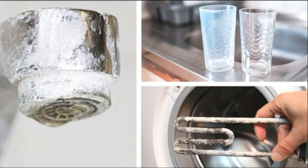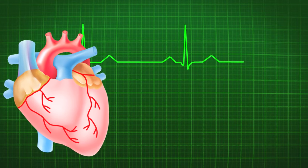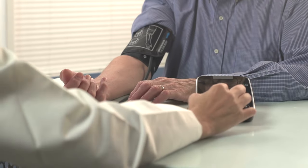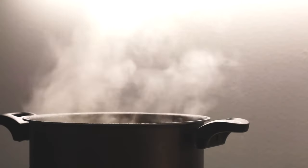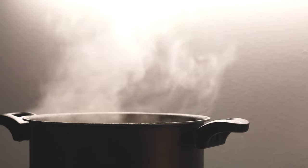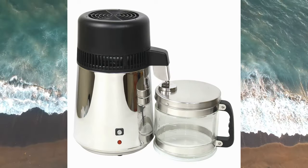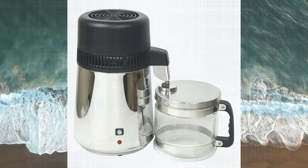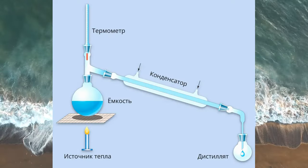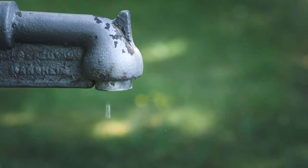В населённых пунктах, где в пищу идёт жёсткая вода, люди чаще страдают болезнями сердца, инсультами, артритом, атеросклерозом и прочими недугами, обусловленными отложением солей. Кипячение воды здесь не поможет. Проблема легко решается, если дома есть дистиллятор. Его можно купить или заказать в специализированной аптеке, желательно тот, у которого достаточно высокая производительность, чтобы не добывать воду по капле.